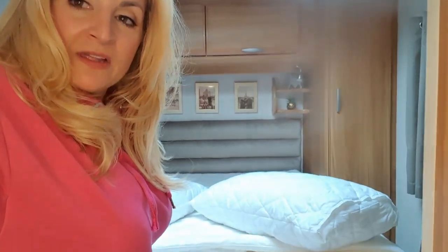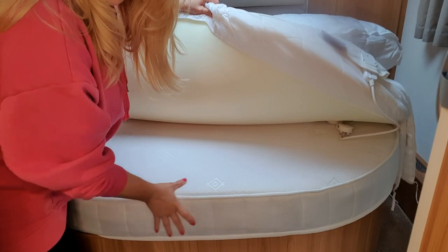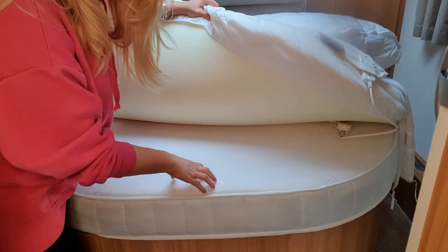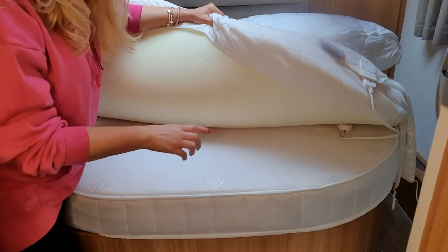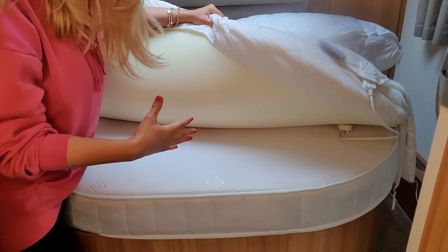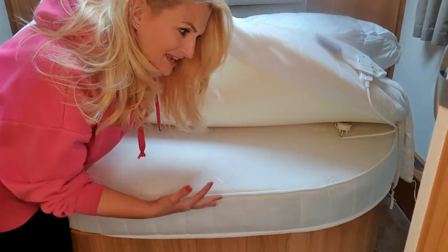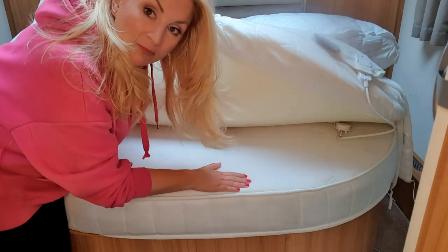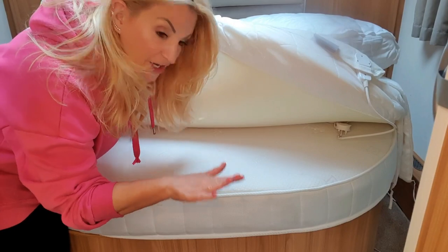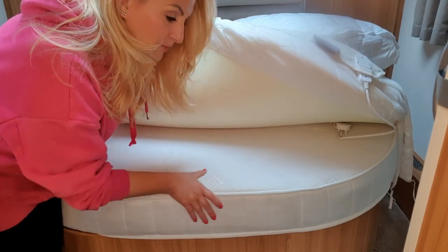I got the mattress from a company that deals with caravan beds — I'll try to leave a link. Island bed mattresses are really expensive, far more than a standard double. The high-end one was something like £900, which I thought was ridiculous for a caravan. I went for a spring-based mattress with a little bit of memory foam on top — the middle option, the 'better' out of good, better, best.